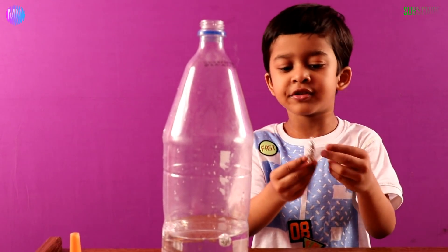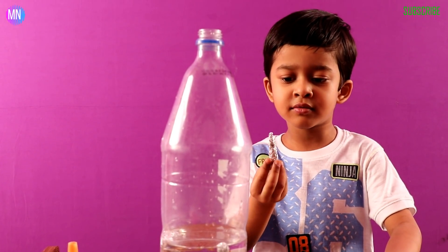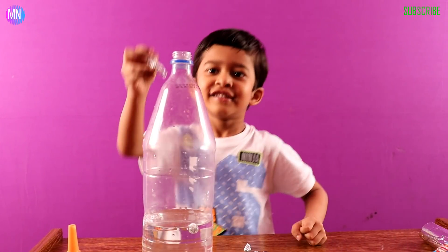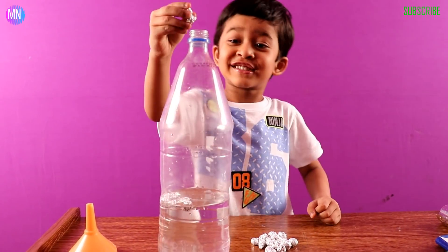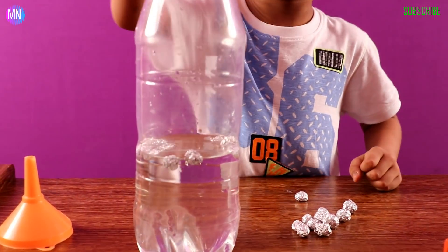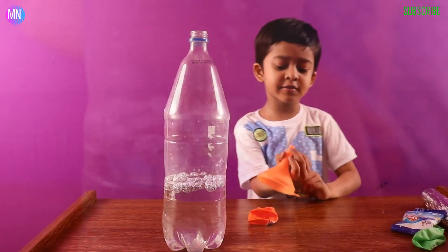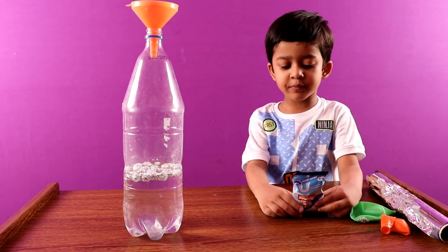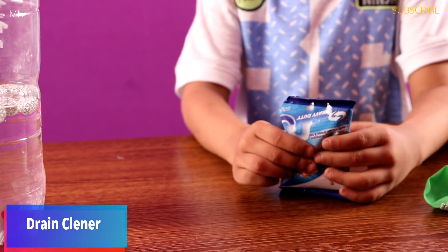Now we are putting this weird one which is shaped like — I don't know — looks like a hand, which is very small, in the cup like this. So now let's put this in very small.